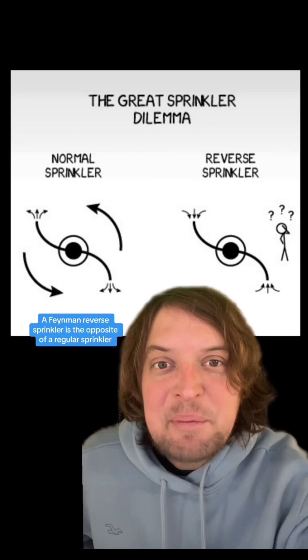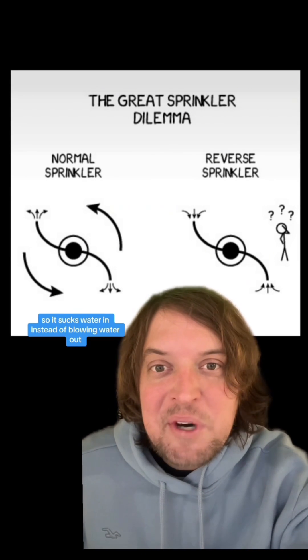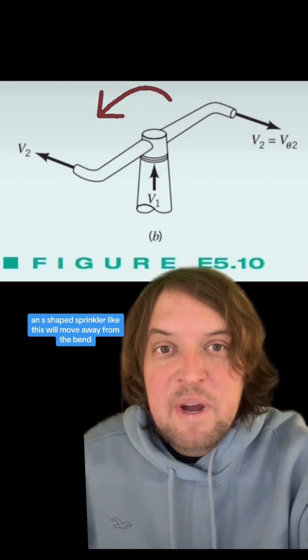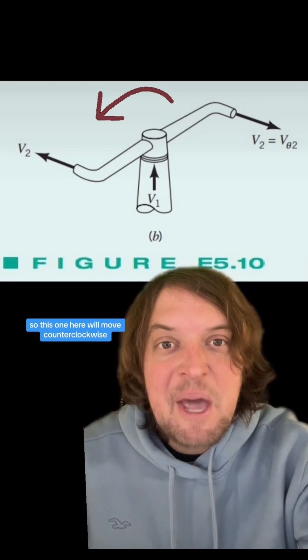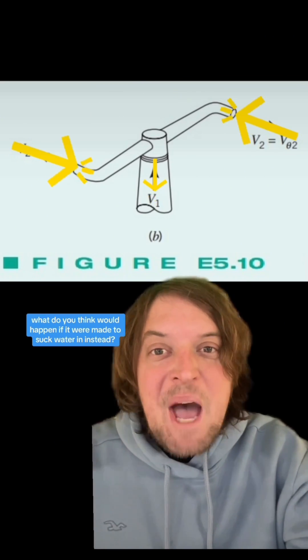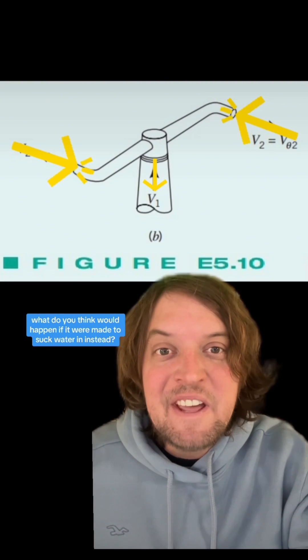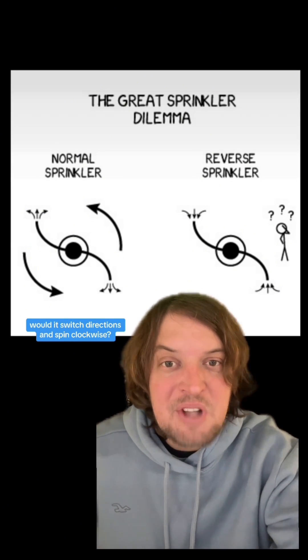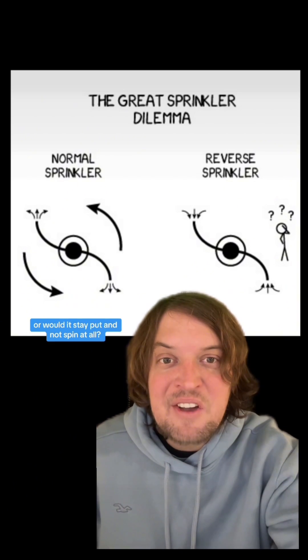A Feynman reverse sprinkler is the opposite of a regular sprinkler — it sucks water in instead of blowing water out. An S-shaped sprinkler like this will move away from the bend, so this one will move counterclockwise. But what would happen if it were made to suck water in instead? Would it still spin counterclockwise, switch directions and spin clockwise, or stay put and not spin at all?